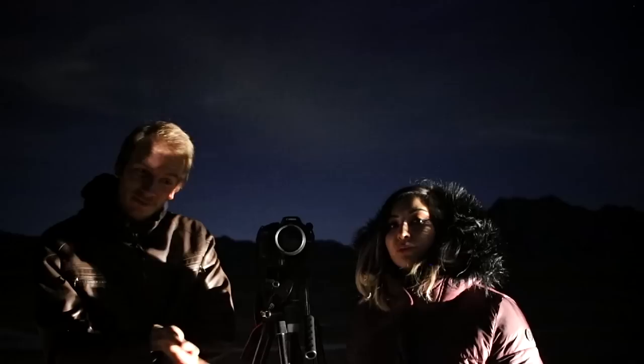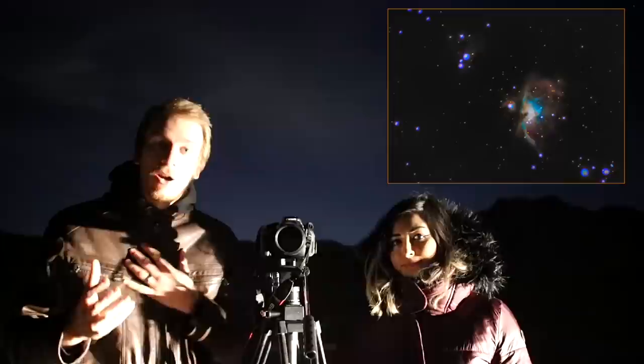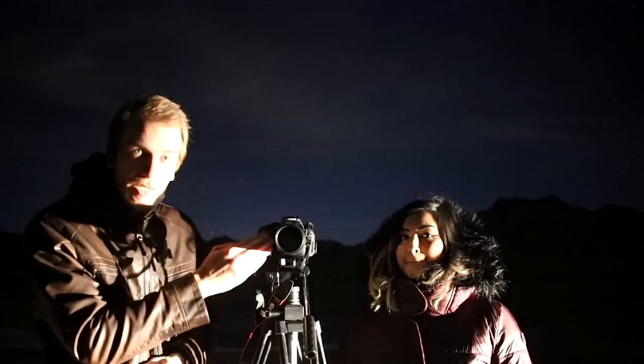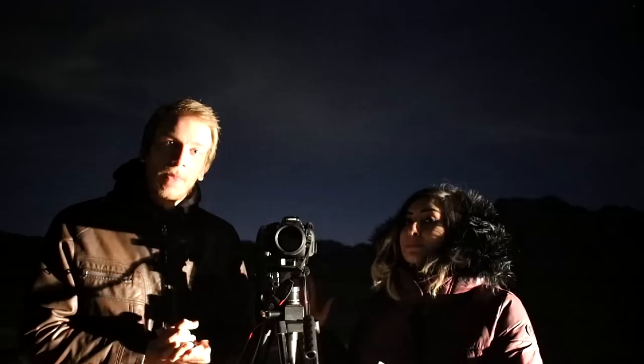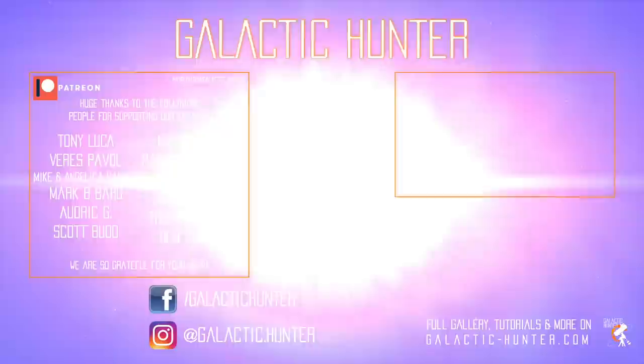We hope that you guys enjoyed this episode. We just really wanted to show you that you can capture deep sky objects with just this setup alone. M42 is a really good target — here is ours from about 3 years ago. As you can see, we took a bunch of them and stacked them all together to get this result. That was the same camera, same tripod — that's it. Expect soon that we are going to release a video with the best targets to capture with this same setup. We will see you next time and clear skies!